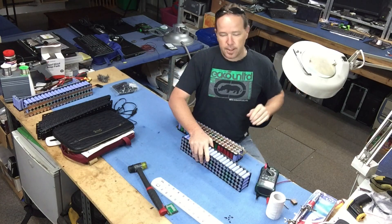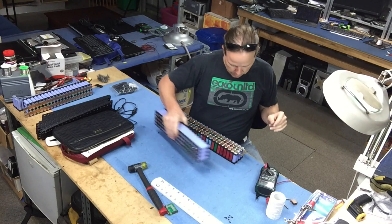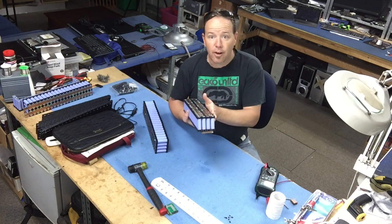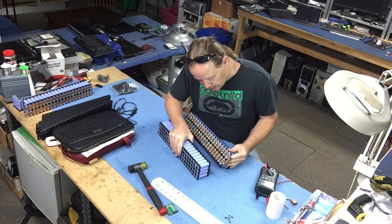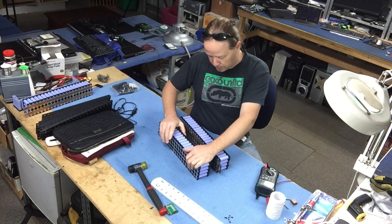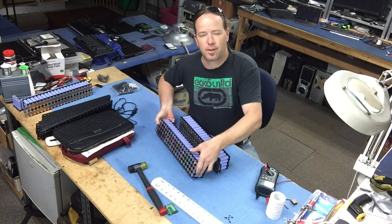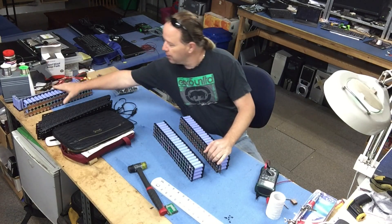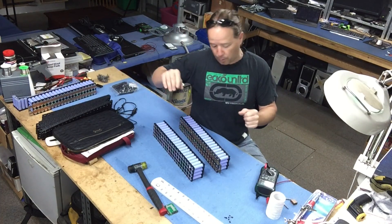I'm back in the workshop now and that really didn't take but a few minutes to pull that pack out. There's the pack - it has got lower amp hour cells in it. I'm going to take the bus bars off this one and put them onto a replacement pack, then put this one in service. The replacement has an average of 2200 milliamp hours, so it's substantially better and it's going to fit our purpose.